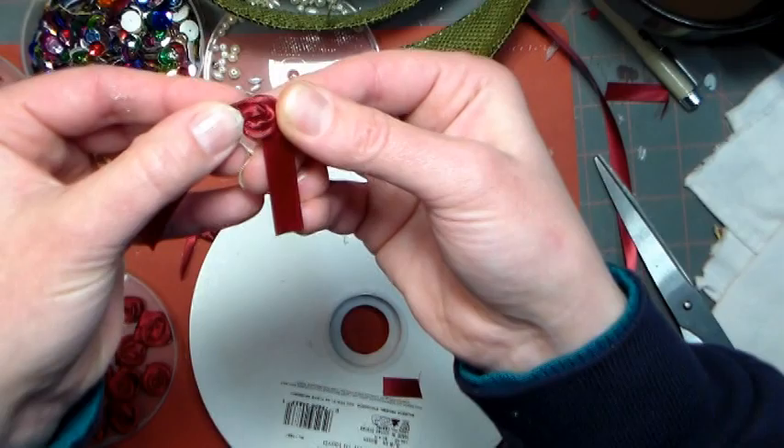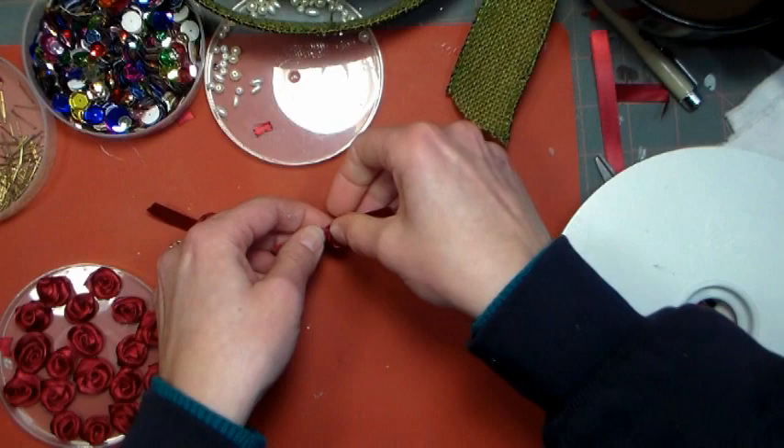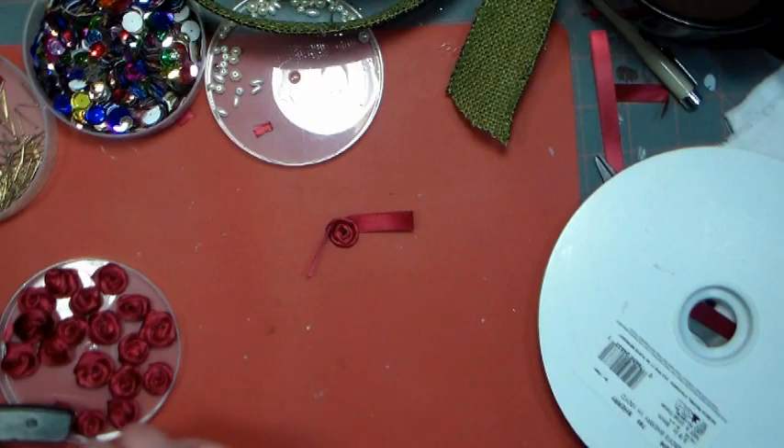Finish up until you have about an inch left and then you're ready to glue it down. Put a little dab of glue on a silicone mat and then press your little rosette into it and hold it for a couple seconds until the glue sets. To finish it off, put a little more glue on the backside and fold down your ribbon ends. That way you can trim off the ends and keep any frayed parts at the back, and you'll never notice it when you glue it down to your tree.